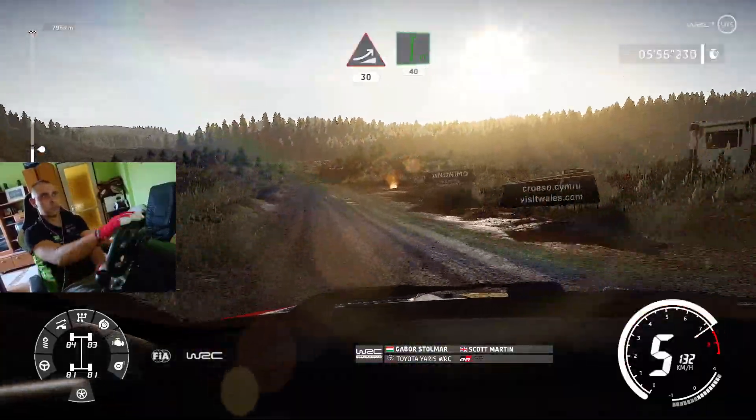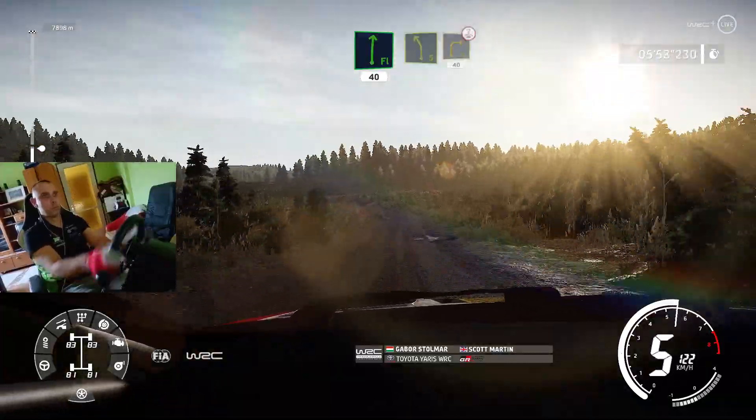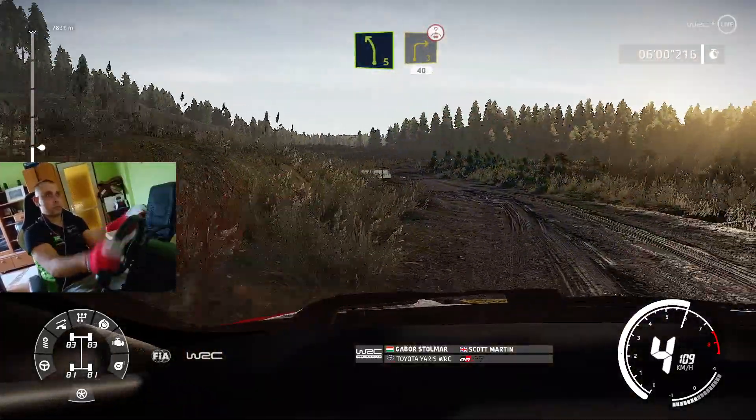Flat right, 40, left 5, short, into right 3, bumpy, over crest, opens, long, 40.